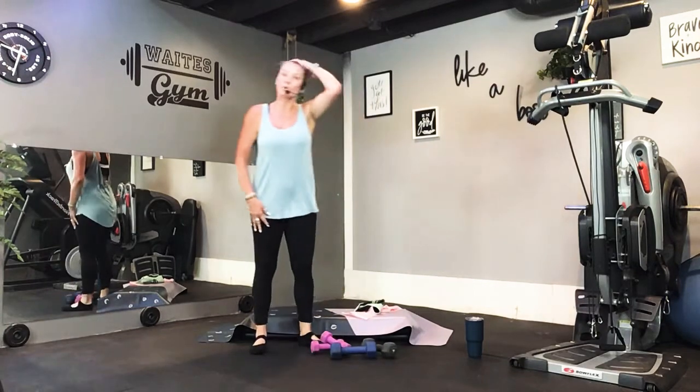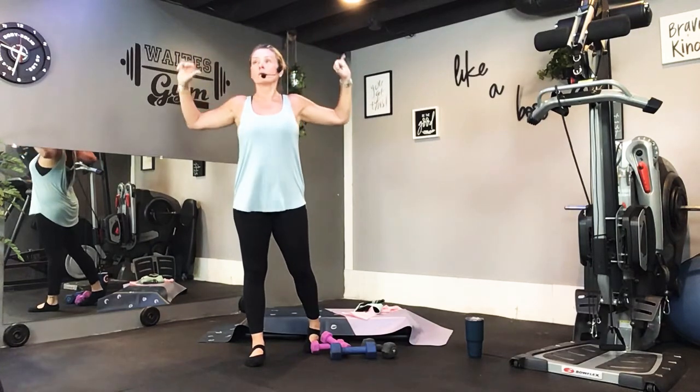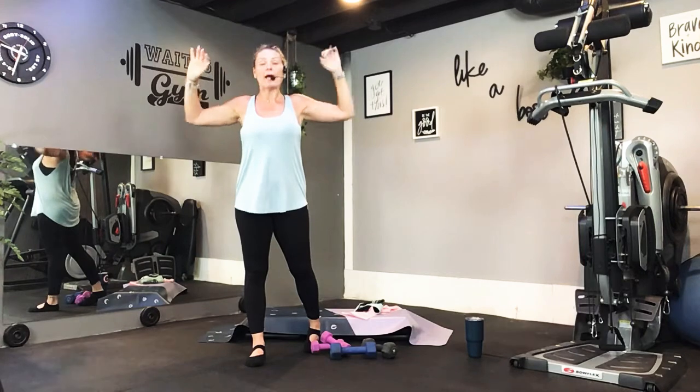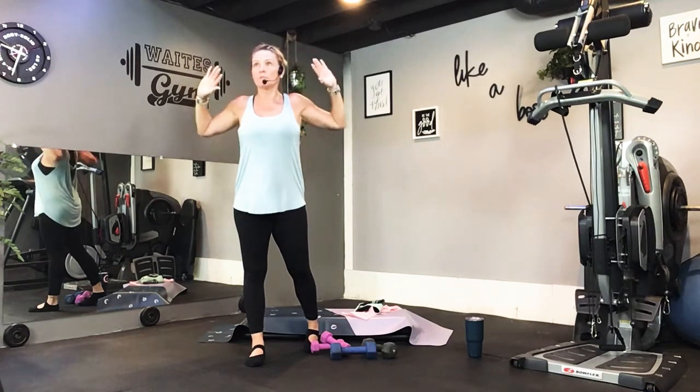All right, we're just going to start by bringing the elbows together, warming up the chest, and then pull back from the back. In front, pull back. In front, pull back. Elbows together, elbows back.